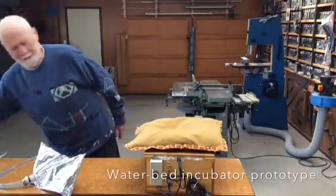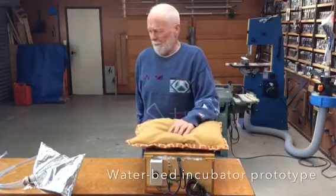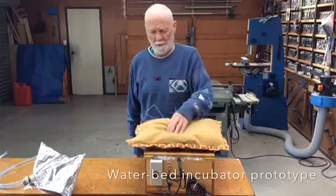I like a fiddle in my garage. I'm making some sort of things. So I came up with the idea of making an incubator with water on top.